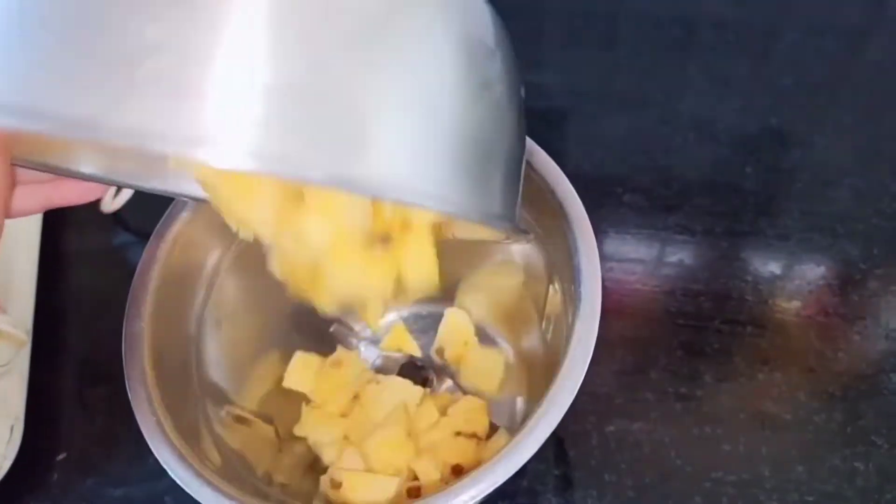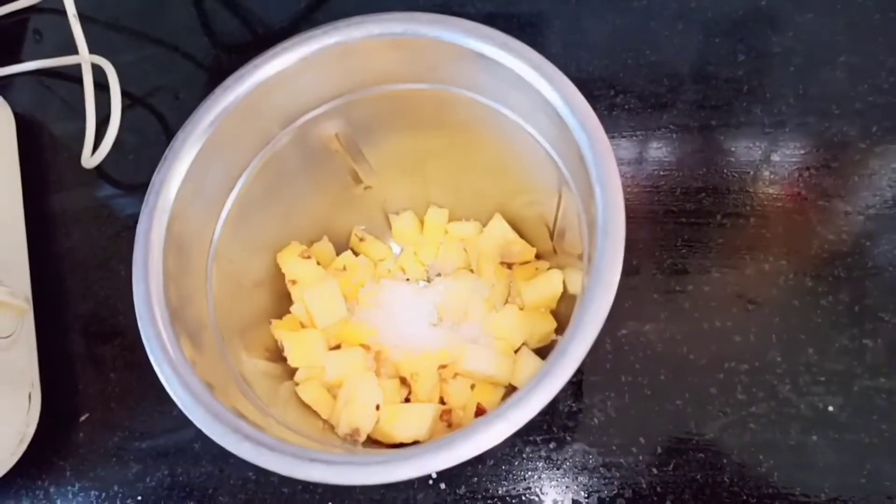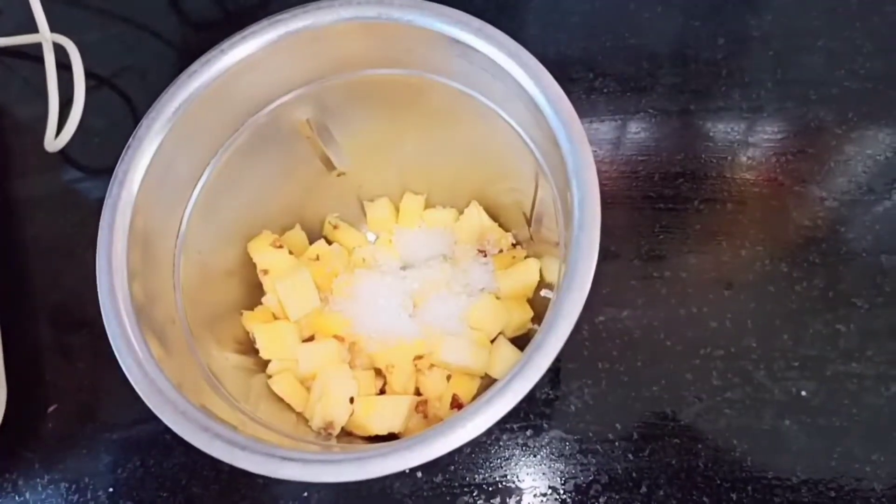Now into a blending jar I'm going to add my chopped pineapple, and now I'm going to add four tablespoons of sugar.